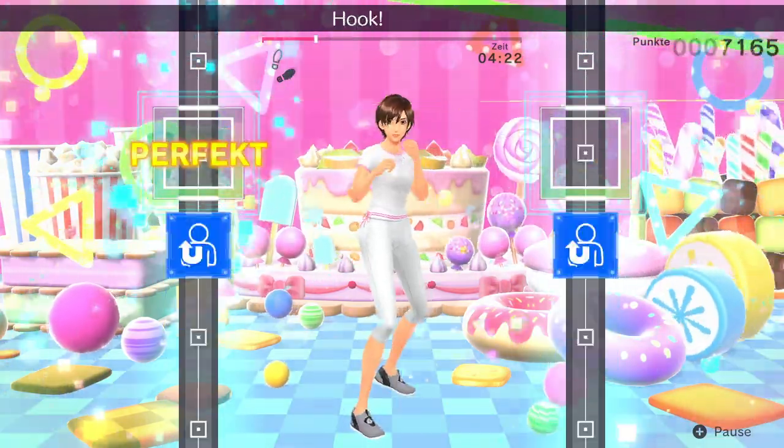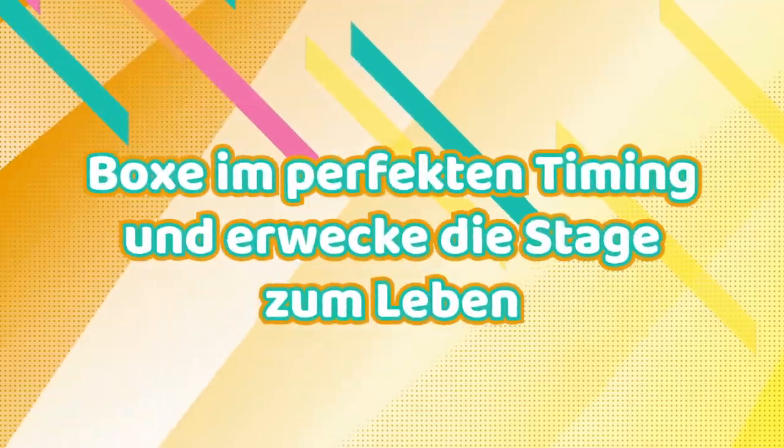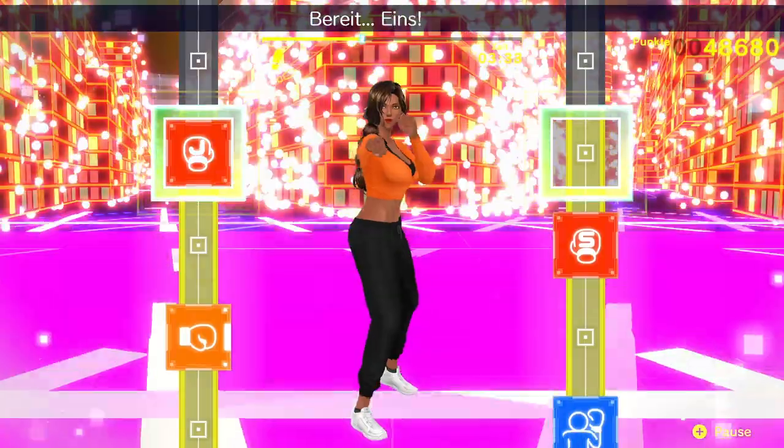Ready? One, two, hook! Jab, jab, straight! When the gauge reaches max level, you'll jump into zone state, where you'll earn double the points.